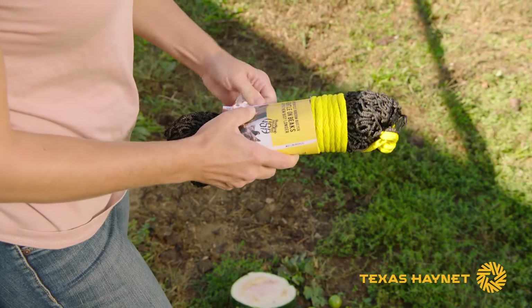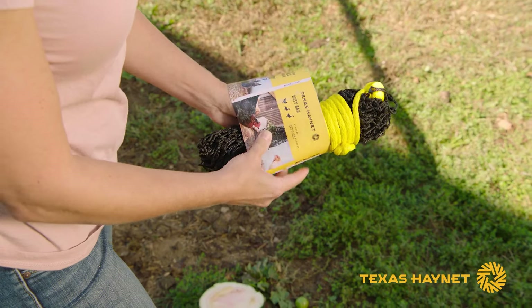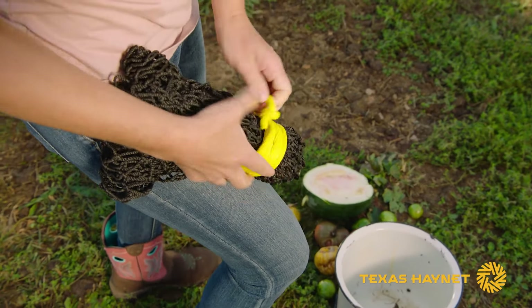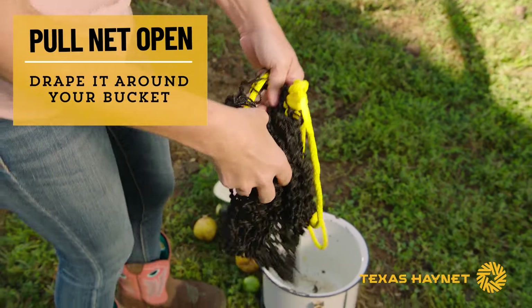The first thing you want to do is take the packaging off. You'll want to get a little knife or something, cut that off, cut your zip tie off, and untie your yellow rope. Once you've got your bag undone, you can then pull it open.